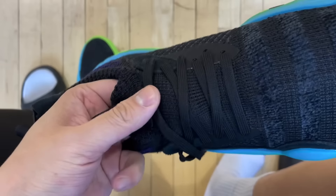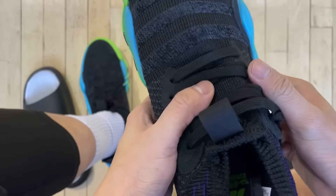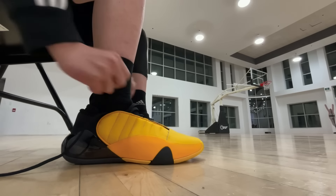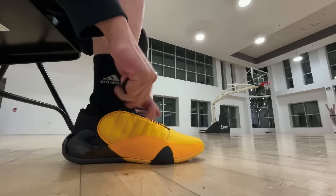I gotta clarify once again that I am by no means calling all of them bad shoes. I just think that for certain reasons, certain playing styles or foot shapes, these might not be the most ideal option. So I think it's more important that I explain why I have them on this list. And this time I'll try to provide an alternative option from either the same brand or those that have a similar but better setup.